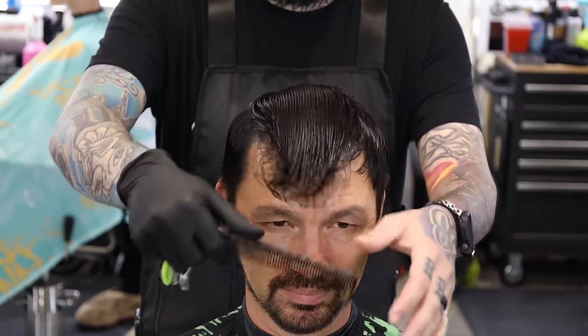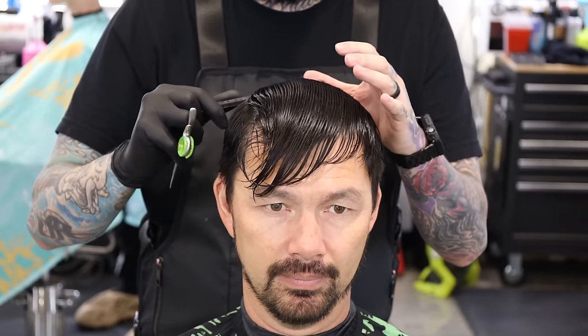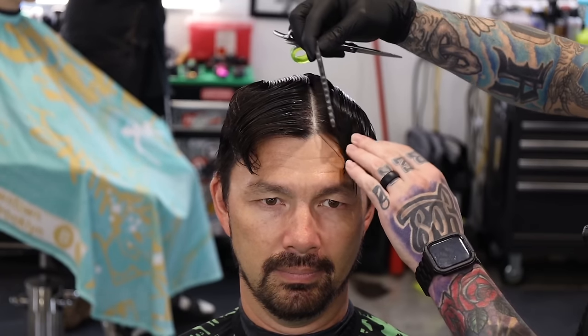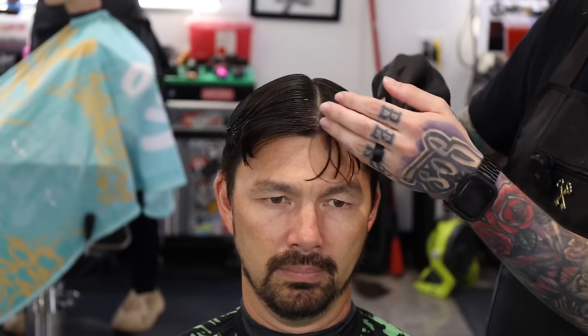Alright guys, so just like normal, we're going to part it down the middle, or follow his natural growth pattern — we're looking for either. I'm going from the crown straight up, creating these comb lines, then I'm going to step around to the front and see what it looks like it wants to do. I don't see anything dramatic here, so we're just going to kind of split it there. If it shows you an obvious split, you need to go with that. If it doesn't, we'll pretty much do it down the middle. We'll just balance everything out — if they have a crazy cowlick, we want to work off the cowlick.